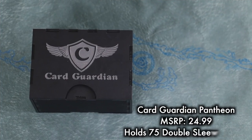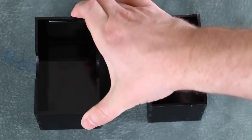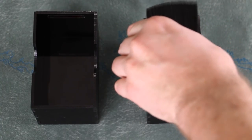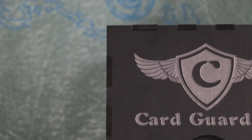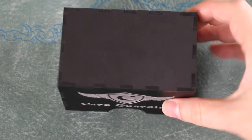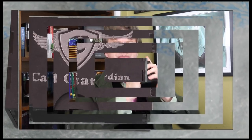The new Pantheon deck box from Card Guardian is laser-forged from Strongcast Acrylic. At first I thought this was a simple two-piece box, but there's actually a lot going on here — the least of which are the magnets that not only hold the Pantheon together but help it snap tight. This is a very solid, super solid and durable box, and it holds 75 double-sleeved cards. It would take an enormous amount of pressure to give it so much as a scratch.